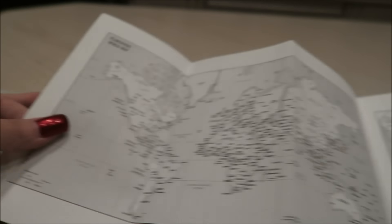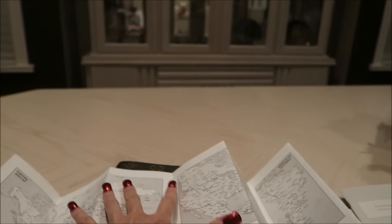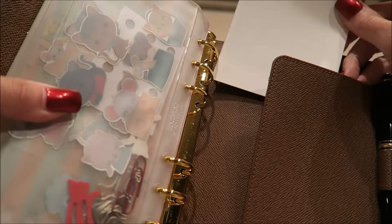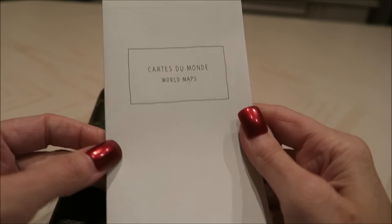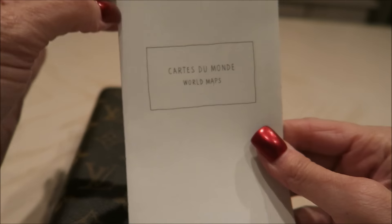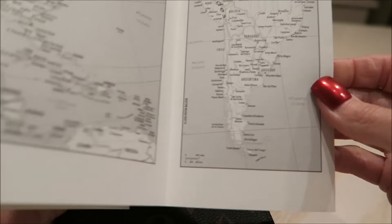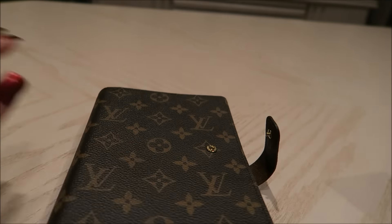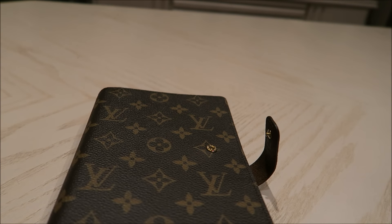The next thing is the world maps. Before, they used to have holes punched in them. This is huge — it just opens all the way up. There's no way to put this in your planner unless you tuck it in the back flap. There's no holes perforated or anything. It's very detailed, which is nice, but there's no way to keep it in your agenda. You can just refer to it. I love having world maps, so that's kind of a downer.